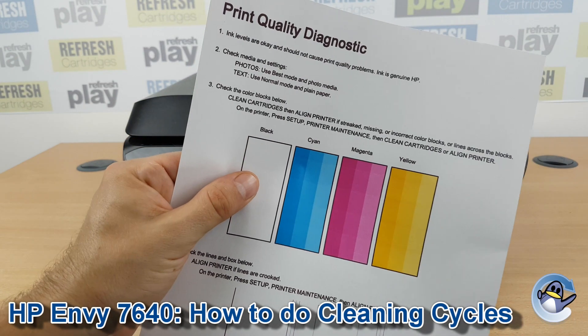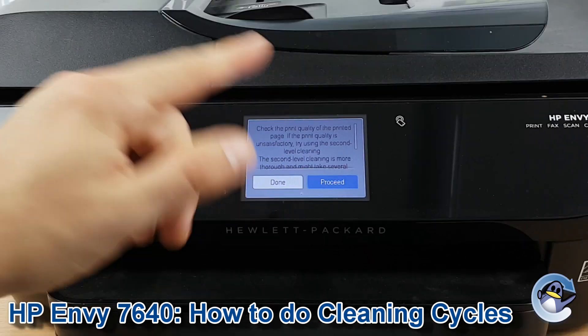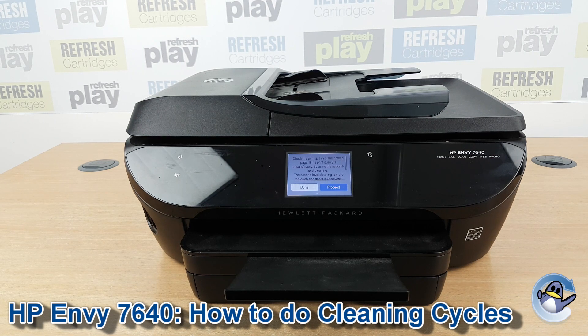So I'm going to carry on with cleans for my black cartridge. The printer has queued us up for second level cleaning, which is a more thorough version of what we just did, to hopefully really push that ink through and get you up and running.